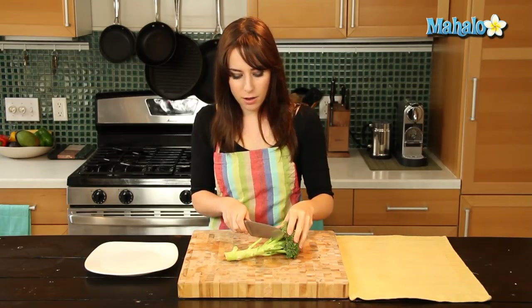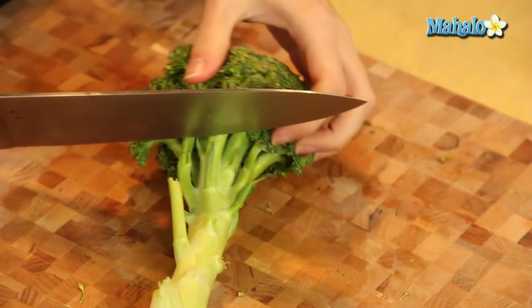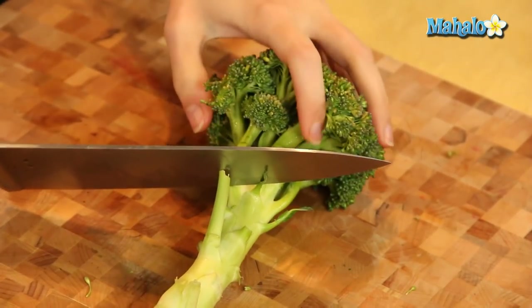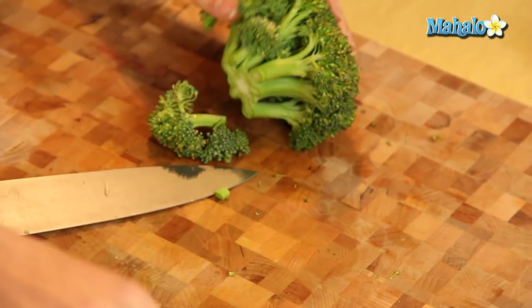So the first step is to cut this large bottom stem off. Cut as close as you can without hurting your fingers. And you don't want to cut the little leafy part — just at the bottom. So start by cutting that off, then move this big stem to the side.